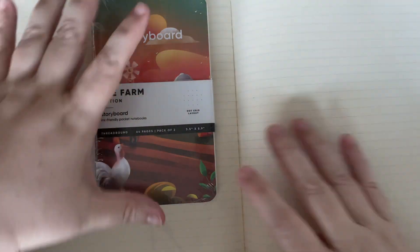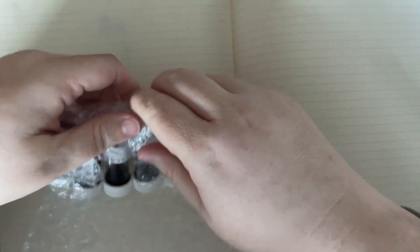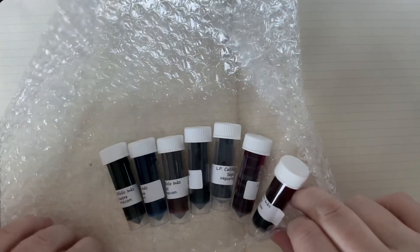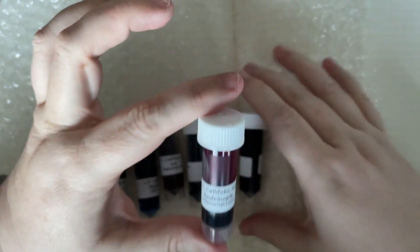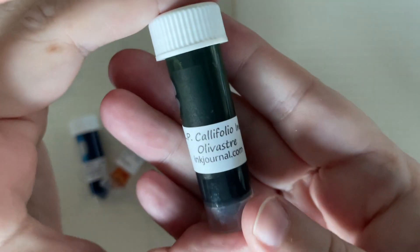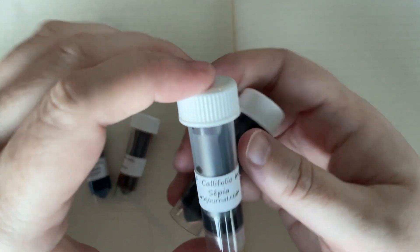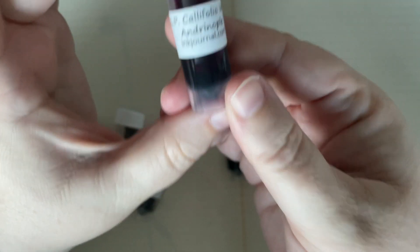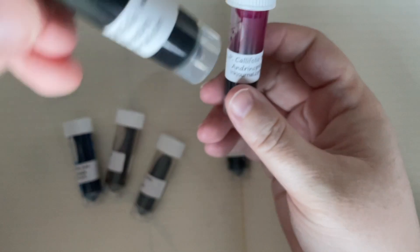Let's find out what our inks are — I'm not going to look at the paper; I don't want to be surprised. It doesn't look like we have any leaky ones today. Oh! Califolio inks — I am so excited! I had been planning on making a wish list of things to order from Van Ness, including Califolio inks. We have Olivost, which if you've watched this channel you know is a fan favorite, and also Califolio Andrinople, a staple in my ink collection.